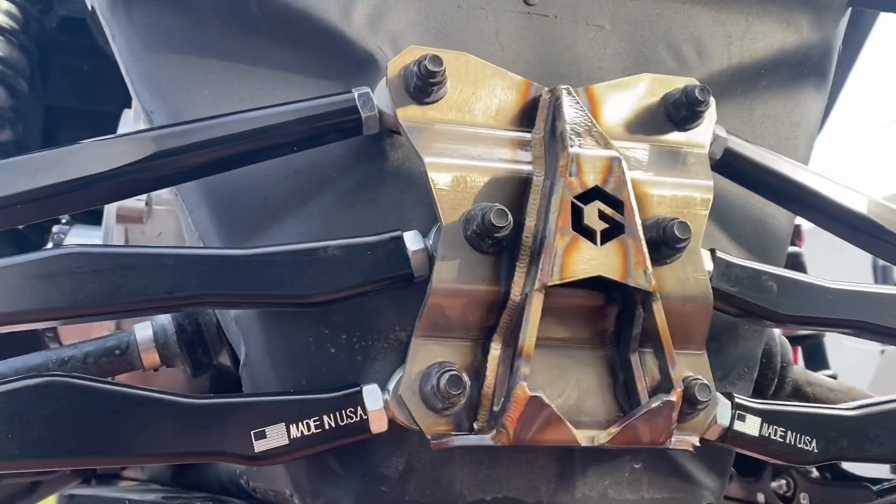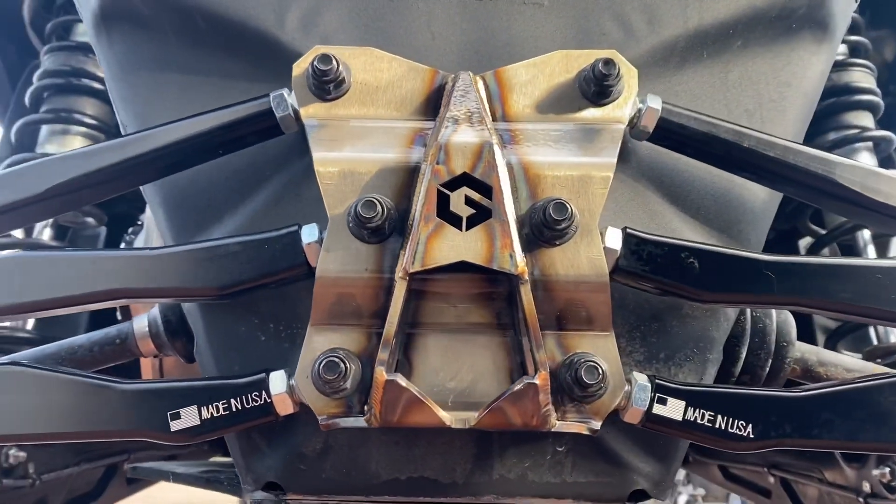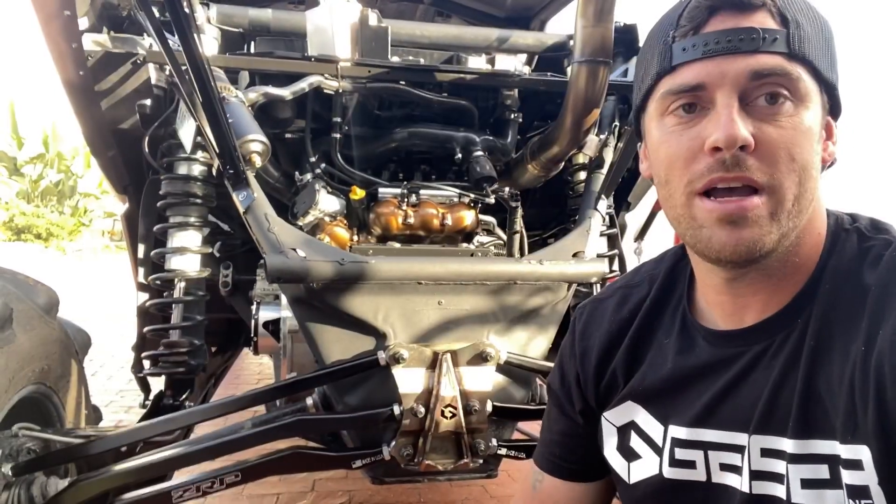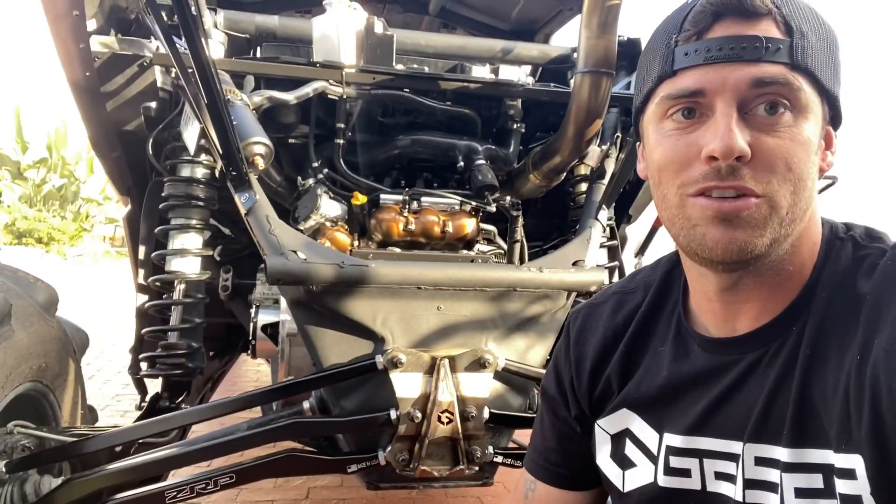And it really is just that simple. Now we have a nice new hand-TIG welded radius rod pull plate that sets you apart from the others. That's going to be it for this one guys — I've got a lot more content coming your way, so stay tuned. We'll see you on the next one.